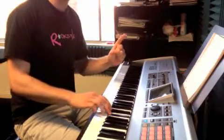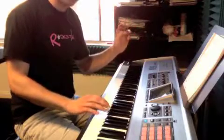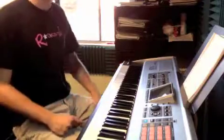One more time: E, E, E. Thumb on B, D, C, A. So it's a very common theme, so make sure you practice that a whole bunch.